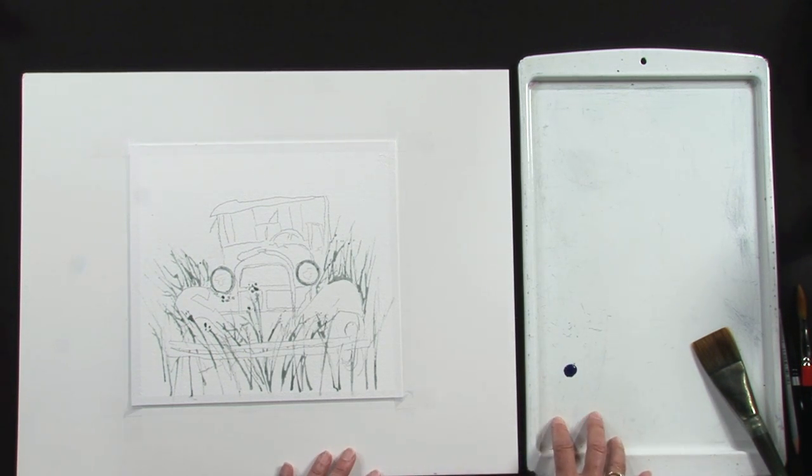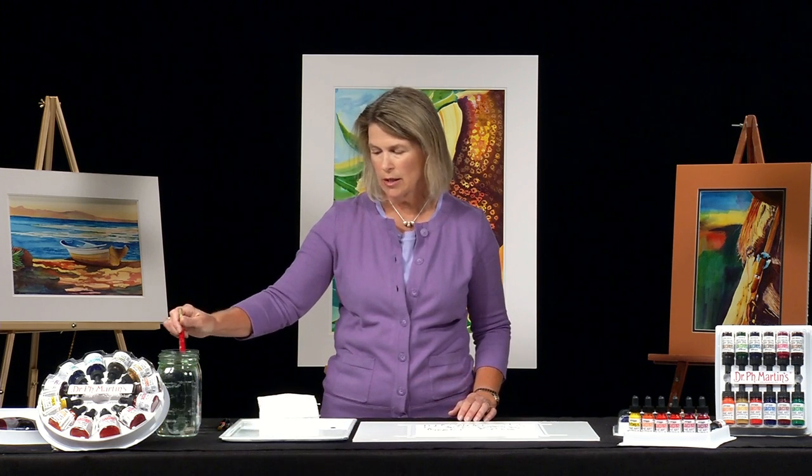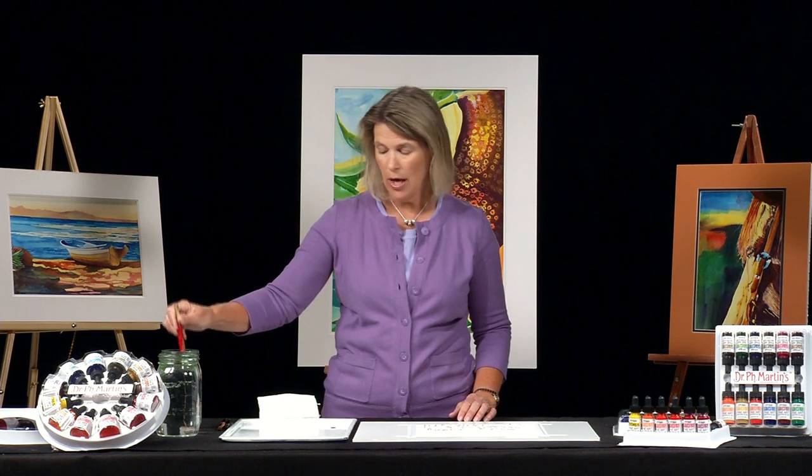If you notice, I didn't put out a lot of paint. You don't need a lot of paint. This is very concentrated watercolor, and it doesn't take a lot of paint.